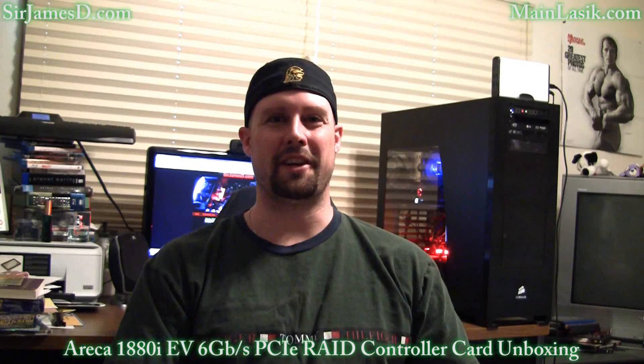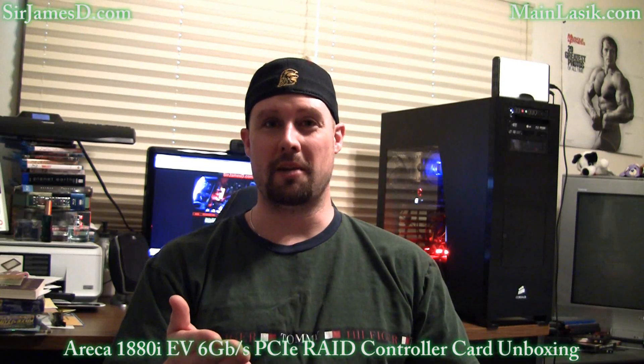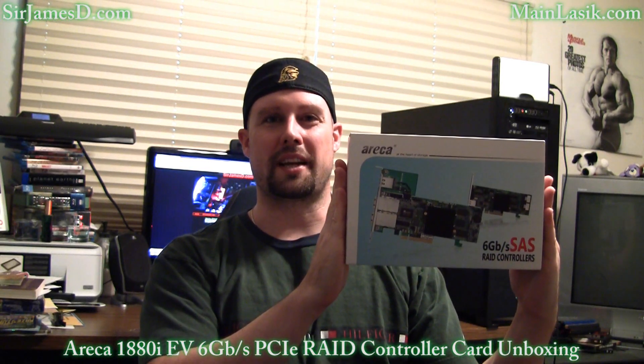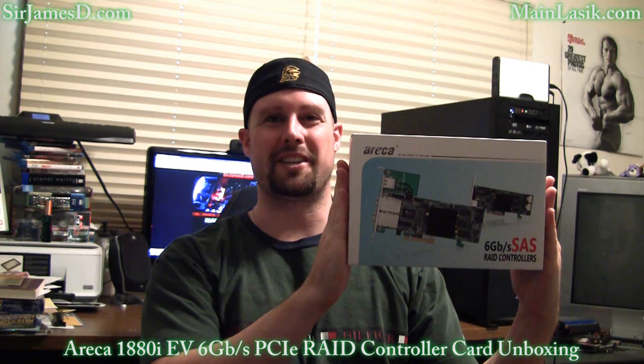Welcome to another Sir James D Tech video. Today I will be doing the unboxing for the Eureka 6 gigabit per second PCI Express RAID controller card.